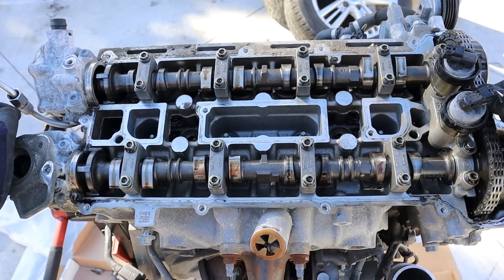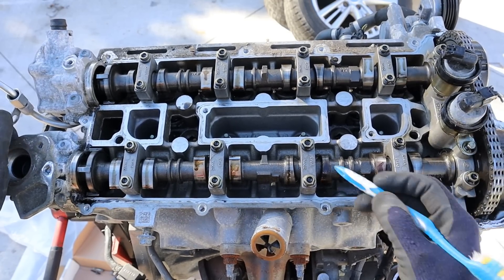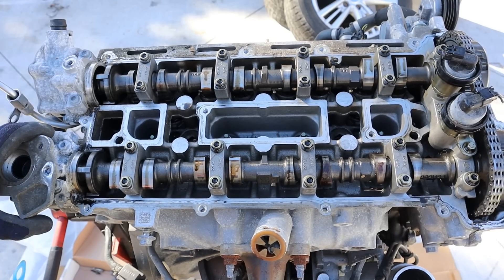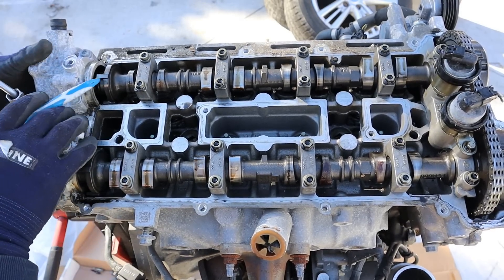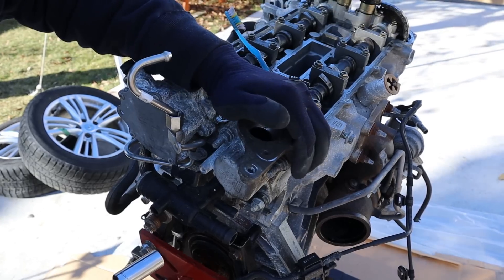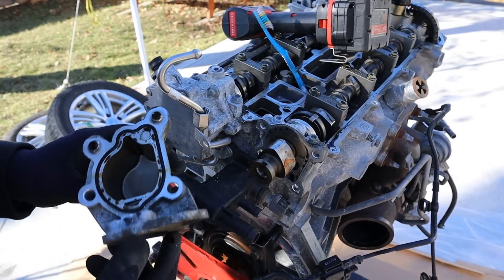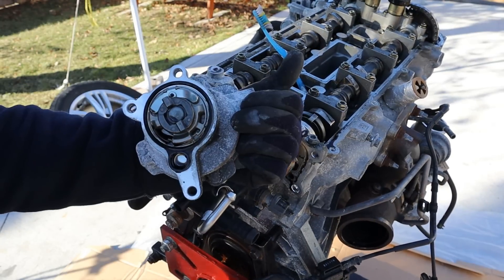Taking a look under the valve cover, you can see we've got the timing chain — it's still got tension on it. I do notice a lot of rust on some of these cams, but this engine was sitting for a couple of months. On this side we've got our direct injection fuel pump, which is driven off the exhaust camshaft. On the intake camshaft we have a vacuum pump that drives things like the brake booster. I'm going to remove the direct injection pump housing — and that's the lobe that drives it. Now I'm going to start on the vacuum pump.